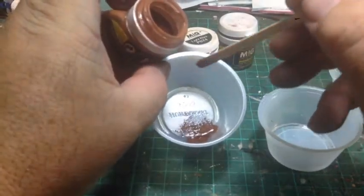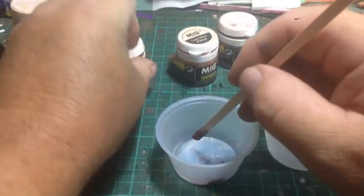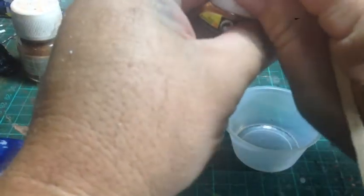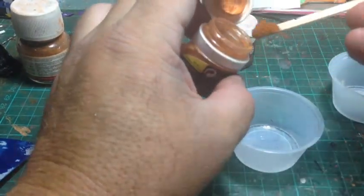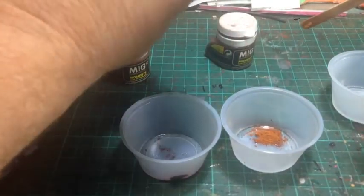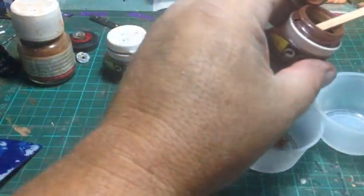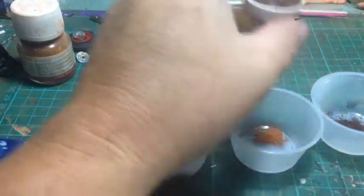When I'm building models I don't get crazy over mixing colours - it just happens. Especially with weathering, it doesn't matter, it's meant to look a bit rough anyway. I'm doing three colours: a dark, a light, and a medium. So we just mix those together - I'll cut this stick into three for stirring.